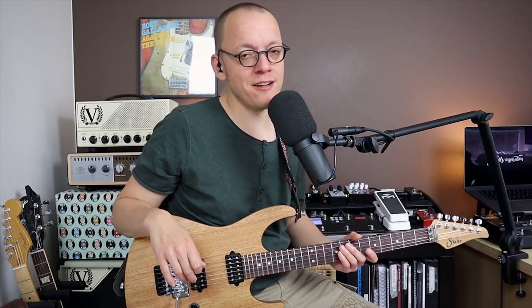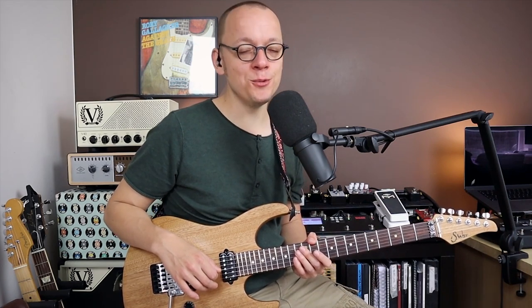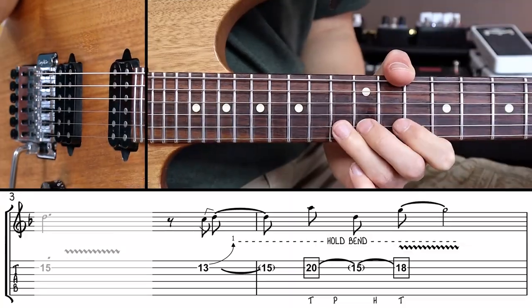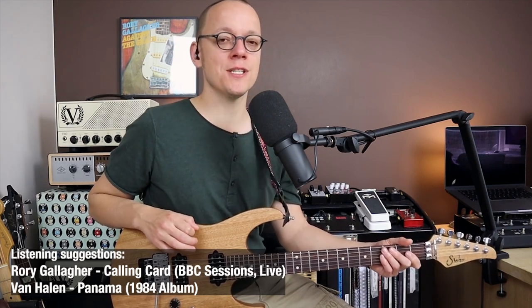Time to look at our second creative bending technique — the bend and tap. In bar three I play a lick that combines bending, holding the bend, and then playing two right-hand taps with the middle finger of my picking hand. Bending and tapping is a technique I first heard Rory Gallagher use in a live version of his song Calling Card. But when we're talking about bending and tapping most of us think of Eddie Van Halen — he uses the technique in his solo for the track Panama. Let me show you how this technique works.